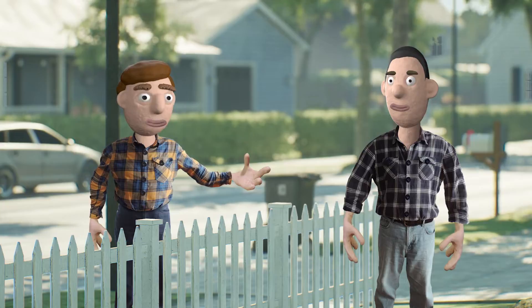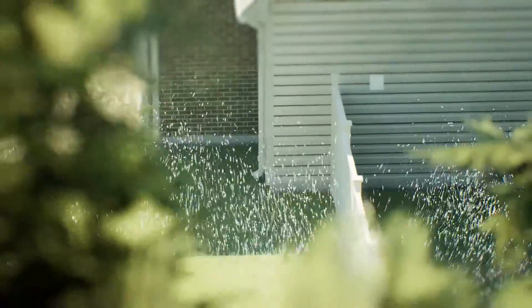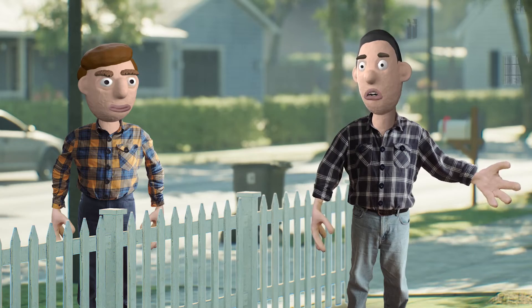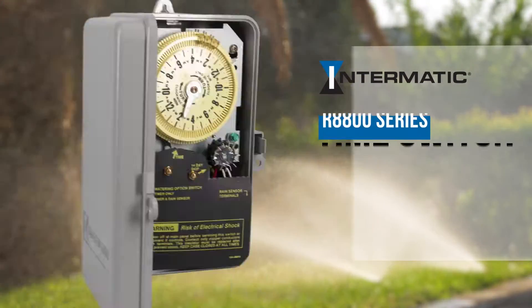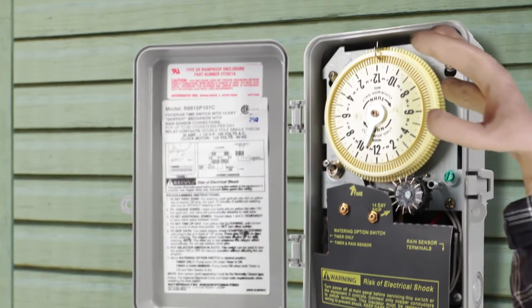Actually, I figured you could help me. Your lawn always looks so good. Well, thanks. But I just have a basic hydro-indexing system — it's all controlled by a simple mechanical timer, the Intermatic R8815. I love how easy it is.